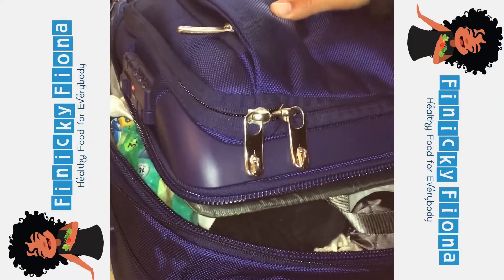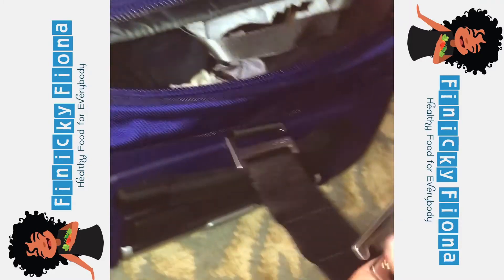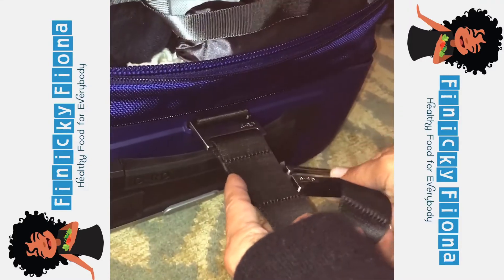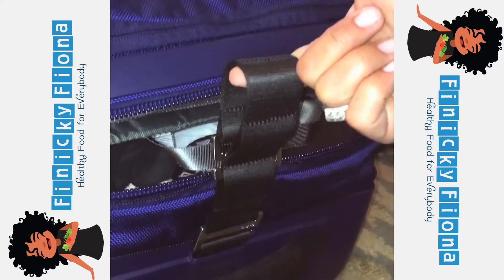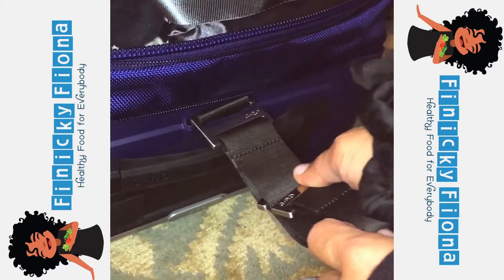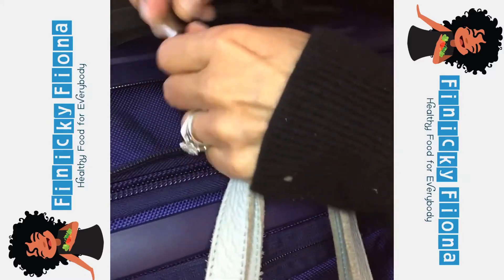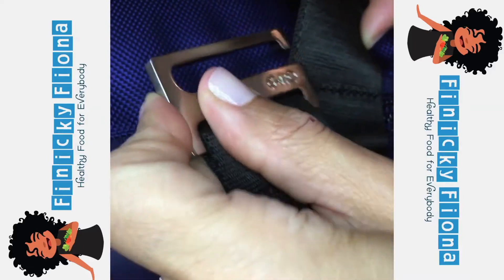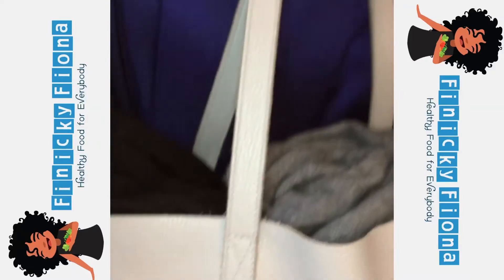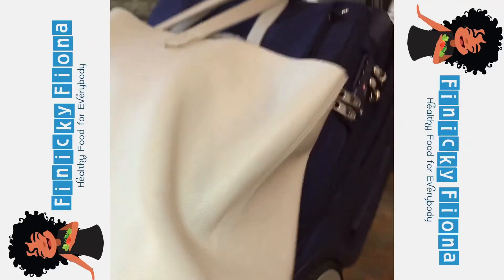I'll keep you posted on how packing goes and whether this fits in the overhead bin with some of this extra stuff. This hook I'm going to hook onto my purse so it hangs from the back like this. I have an oversized purse that's going to hang from there — at the airport it looks like it'll go right there, and hopefully it doesn't touch the floor.